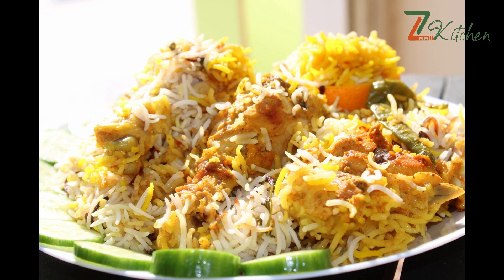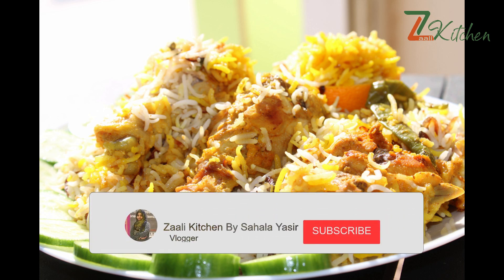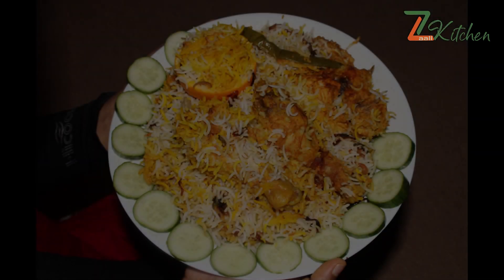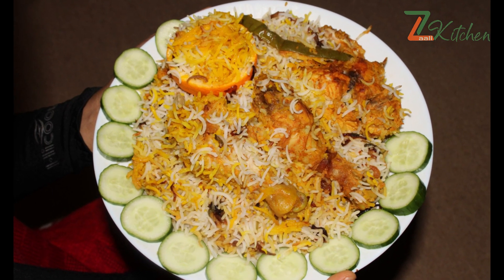If you want to subscribe to the channel, please support the channel. Click that button, then select all options. Please like this video.